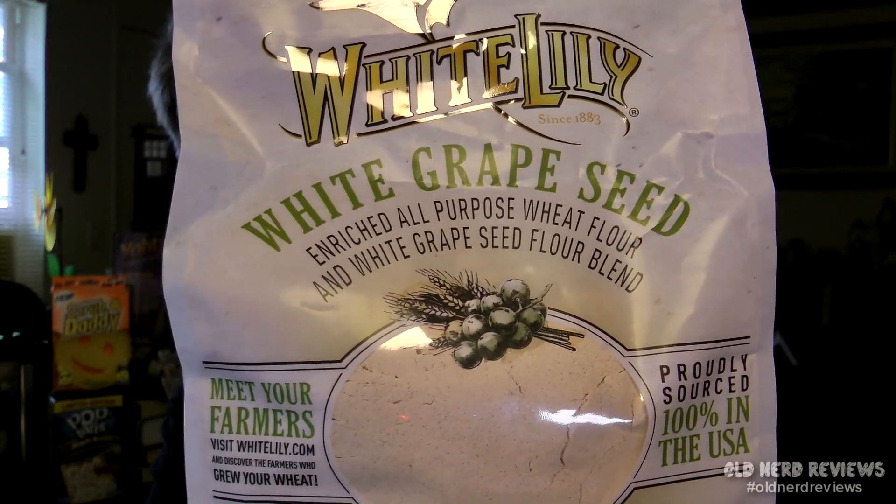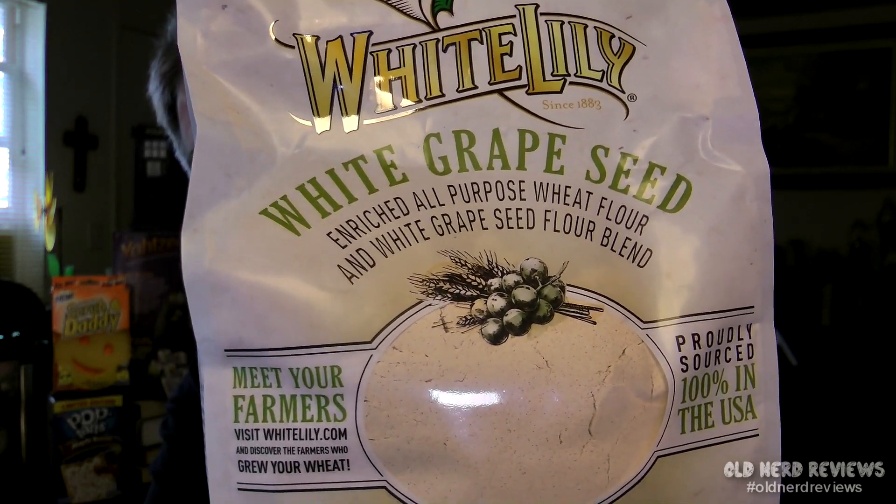Next, we have a 2 pound bag of White Lily White Grape Seed Enriched All Purpose Wheat Flour and White Grape Seed Flour Blend. This is proudly sourced 100% in the USA and is non-GMO verified. It comes in one of those nice resealable packages, which I love so much.